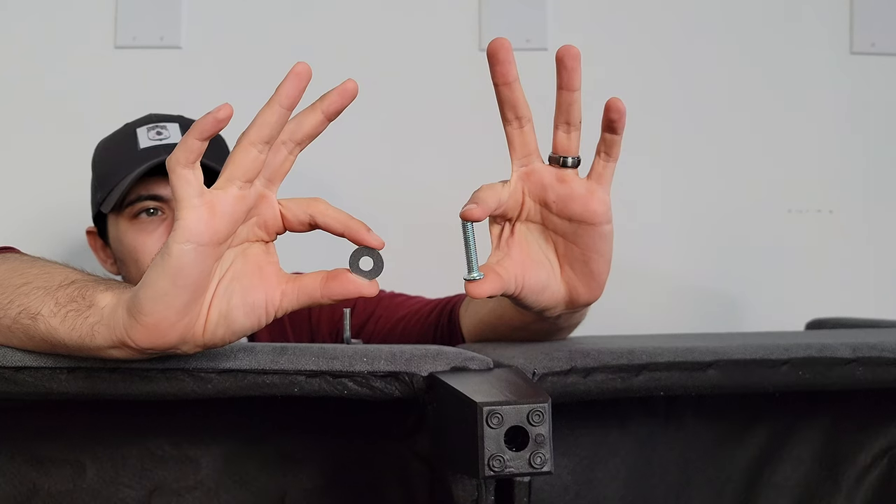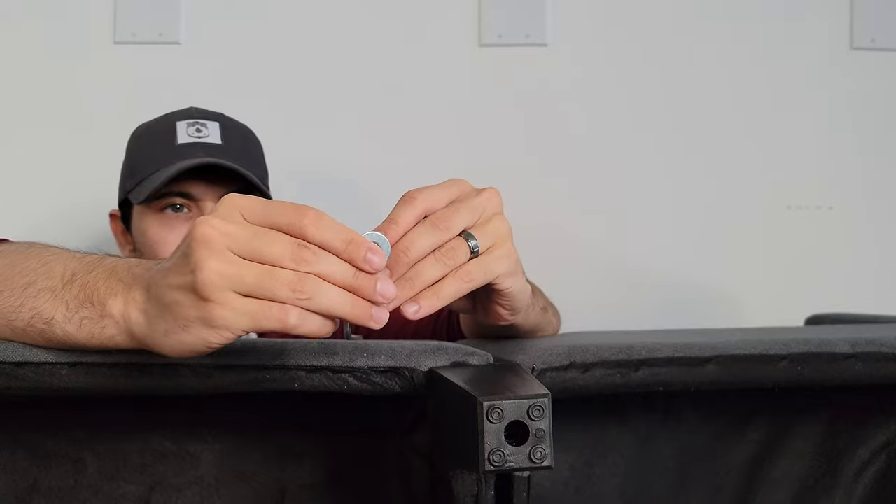In step four, we're taking part B and connecting it to A and C, with the washer O and the screws K.